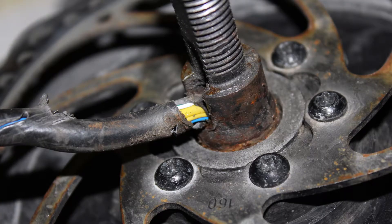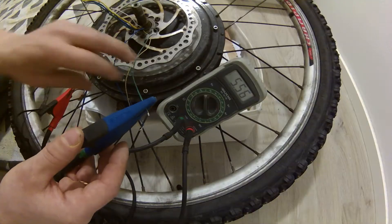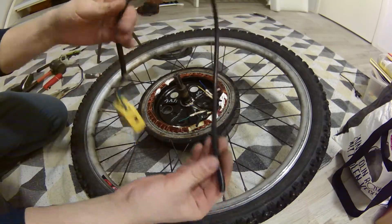Recently my hub motor decided to separate itself from the frame while I was giving it some throttle, and that resulted in this mess. There seems to be no significant cuts on those wires, but this wire is damaged beyond any repair. Maybe a short circuit happened because the motor actually stopped working. So let's see how to check hall sensors for any damage from a possible high voltage short circuit, replace the whole wire with a new one, and see how we can prevent this from happening again.